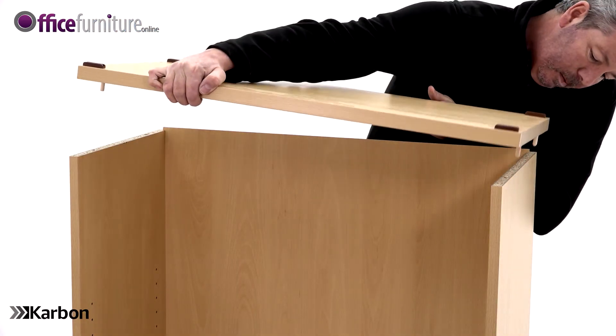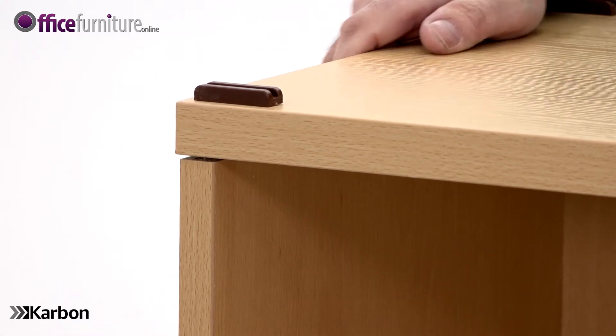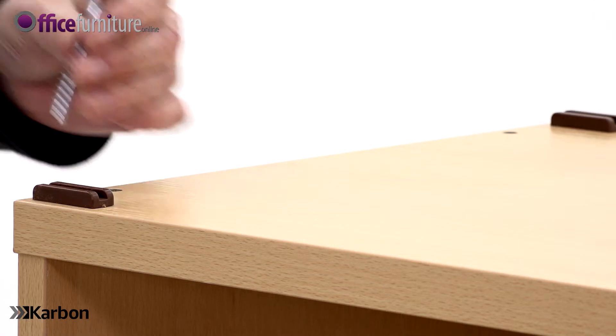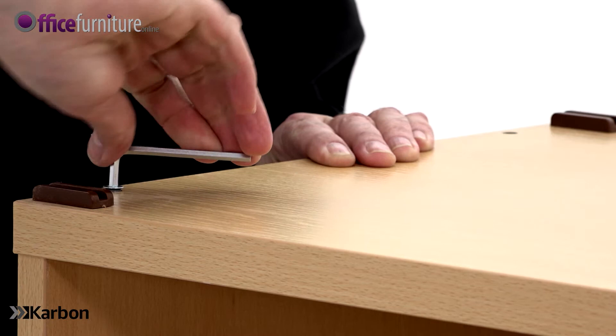Lift the base carefully into position, making sure the back panel slides into the recess. Once the base is fitted, use the Allen key to secure it with the four 58mm screws.